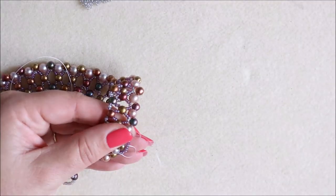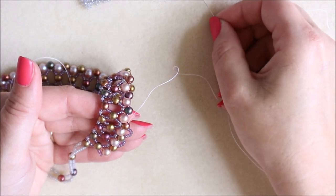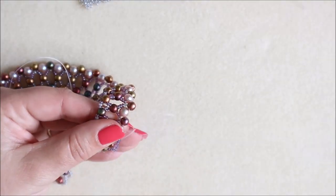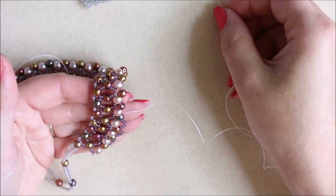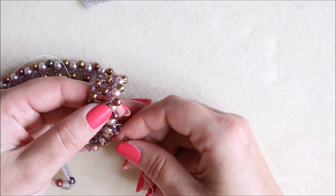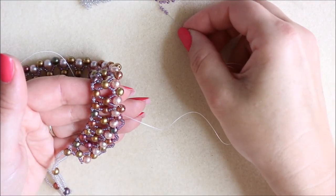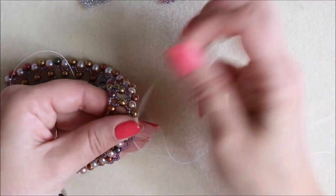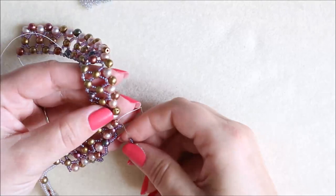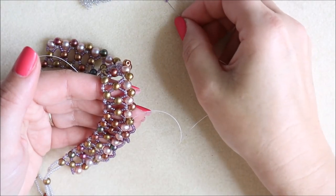One other thread option you could use is a green Wildfire — it's fantastic for disappearing especially when using these colour tones with coppers and hints of green, so that would be a great alternative to white thread. Even down the side of the pearl it would still blend and disappear. We're just going to continue all the way along adding six seed beads in between each round duo until we get to the other side, and then add that little bit of extra detail before making the opposite side.